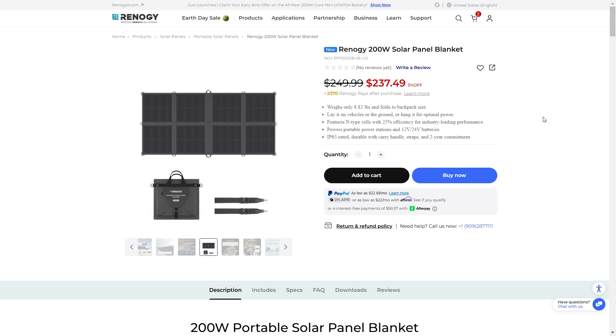Welcome back to Adventure Tech, where I do the research so you don't have to. We have been checking out all the newest products from Renogy. They released a few new solar panels that are actually really unique. They're calling them solar panel blankets — basically, these are small blanket-like solar panels that you can fold up into a small package, and they're extremely light.